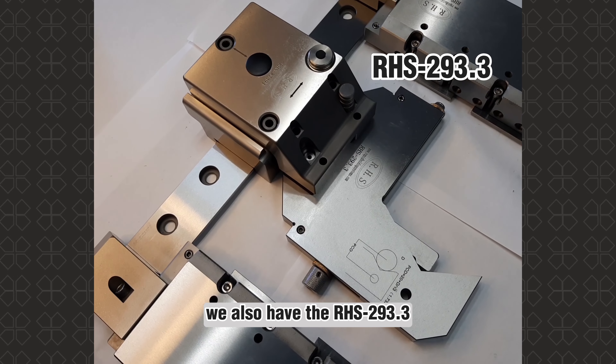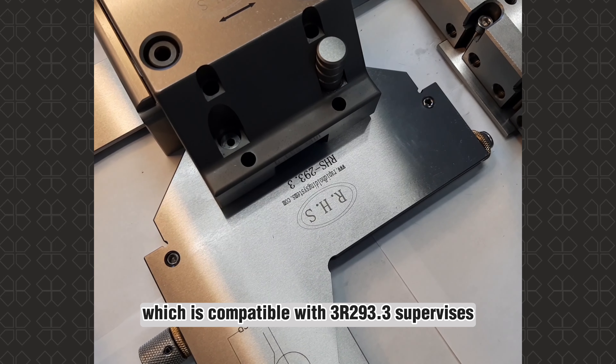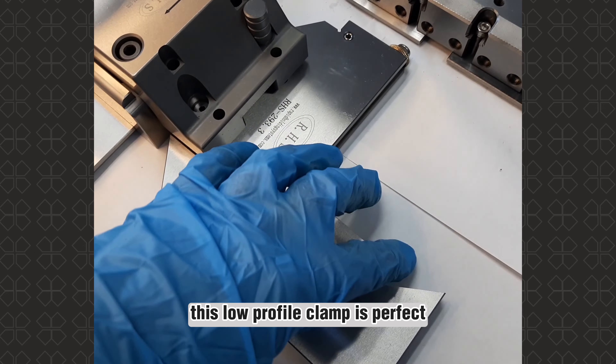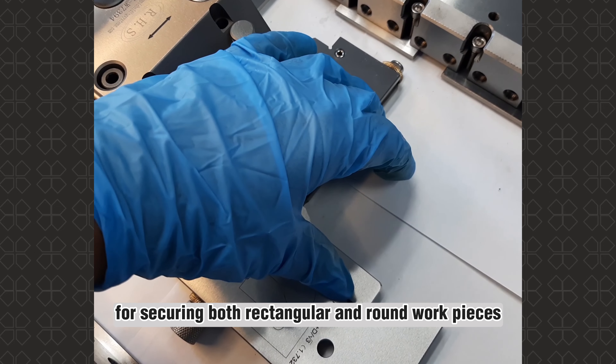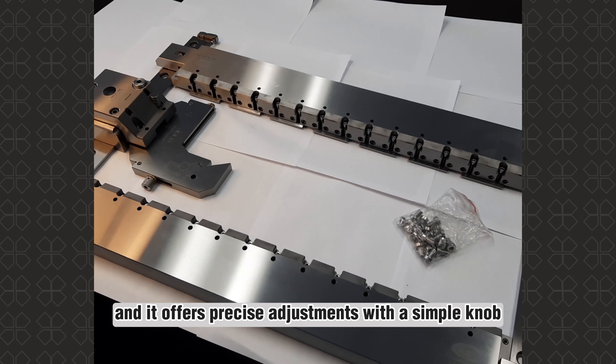We also have the 3RHS-193.3, which is compatible with 3R193.3 supervises. This low-profile clamp is perfect for securing both rectangular and round work pieces, and it offers precise adjustments with a simple knob.